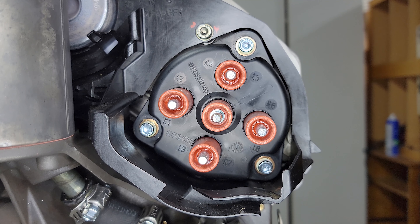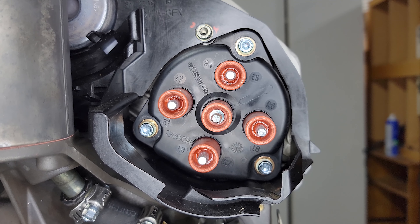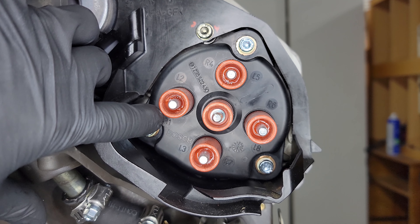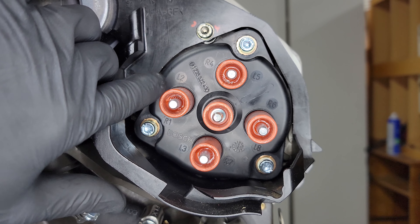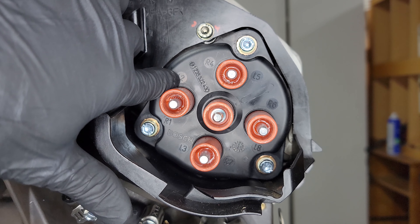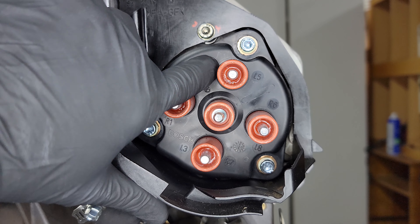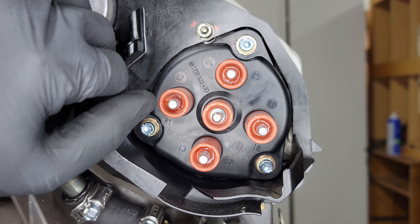Here is one of the distributor caps — they're both the same. If you look at it, it has a bunch of numbers and letters around it. You can see R1 right there. If this is on the right side, which is the passenger side, that is cylinder one. If it's on the left side, that is going to be the spot for cylinder two, and so on. If it's on the right, this one's for four; if it's on the left, this one's for five.